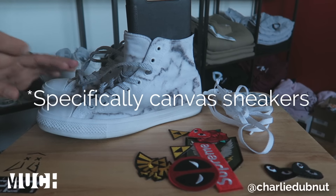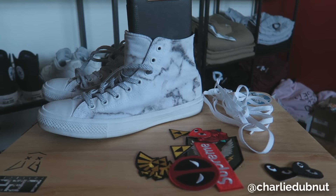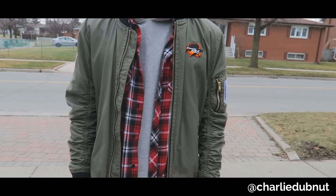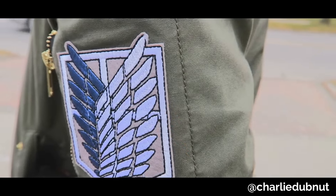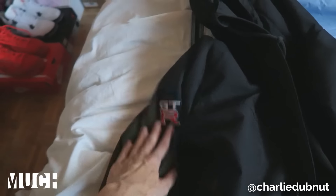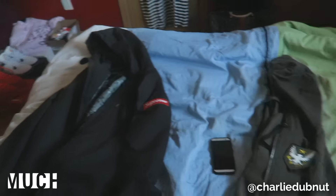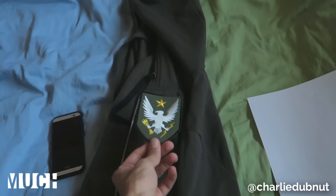This will be my first time trying the method on sneakers, so hopefully all goes well. But in the past I have ironed on patches to other pieces, like this bomber jacket I have up on screen, and I've also done it to other jackets like my winter jacket, which has a Supreme patch on one side and a GTR patch on the other — I like to call it the Supreme by GTR.